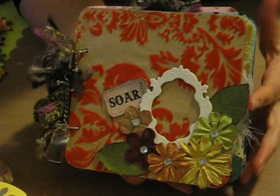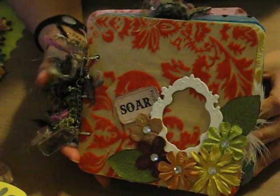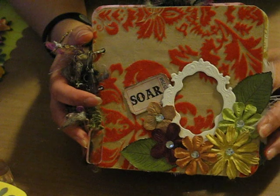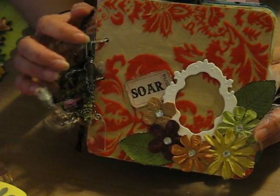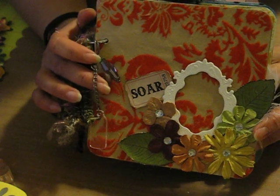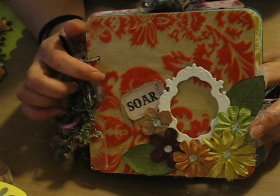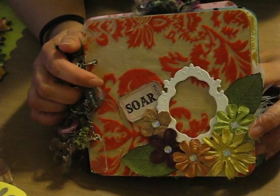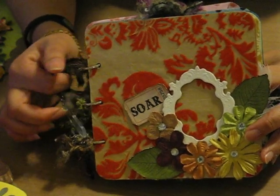Hi everyone, it's Lorinda. I'm just here to show you my completed Shabby Elegance Mini Album. It's made using the same kit that I put together for my giveaway back in February that Suzy from Silly Shy Sushi won. She's actually put her kit together and she has a video of her album. It turned out really, really pretty. And here's mine.